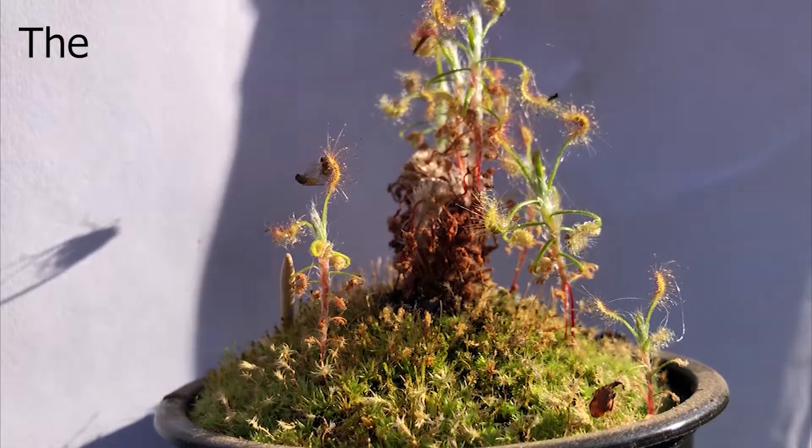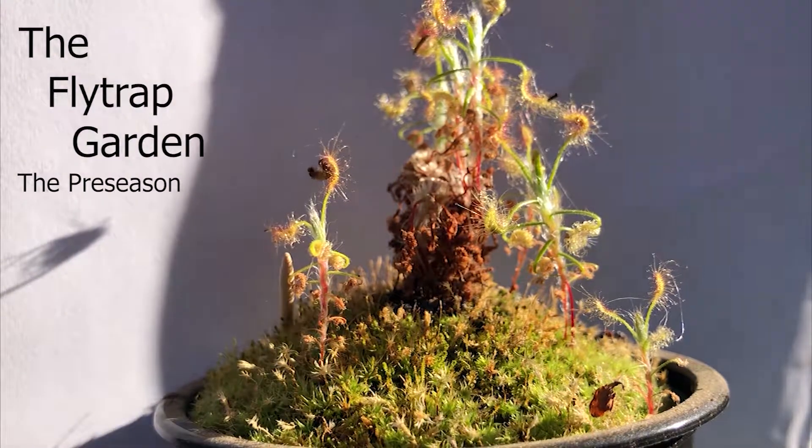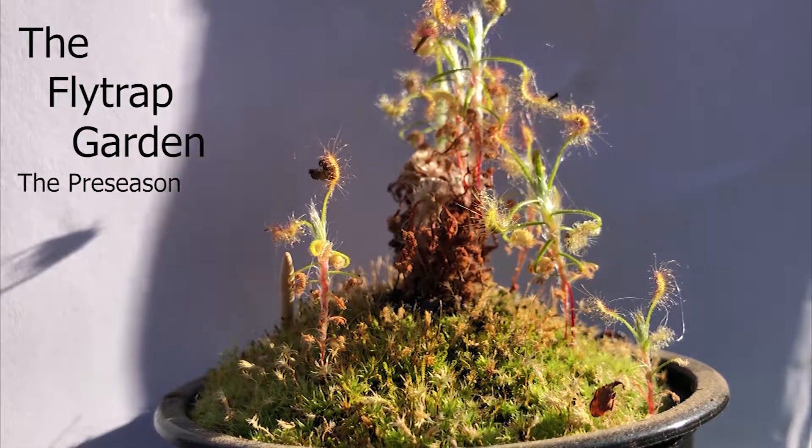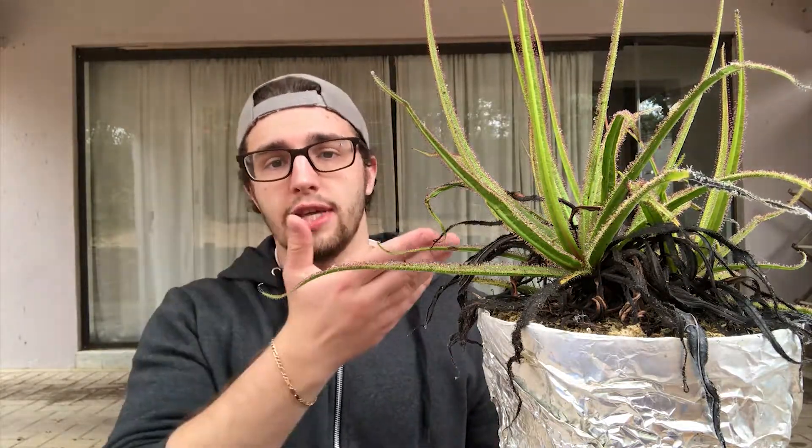Hey guys, welcome back to the channel. Today we will be repotting this Drosera regia, so stick around. If you're new to this channel, this channel is dedicated to the care and cultivation of plants, and more specifically carnivorous plants, just like the sundew over here. With over nine years of experience, I'm sure that this channel will be able to help you with your plants. So let's jump into today's video.